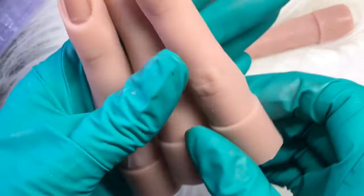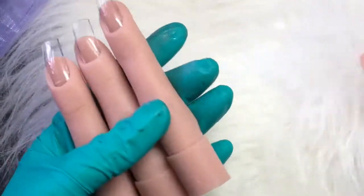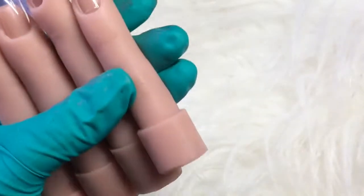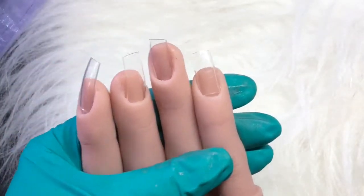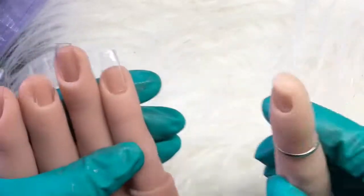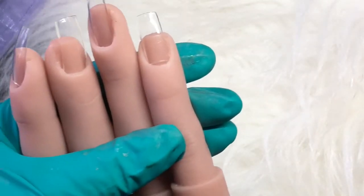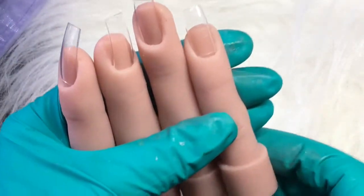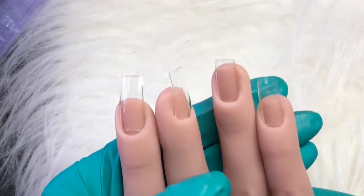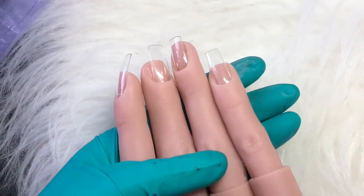I ordered these from Australia and including postage they came to 54 pounds. If I'd ordered in the UK and had to get the stand and the fingers all as one, it would've cost me 80 odd pounds. Why don't they just start selling the fingers on their own? It just doesn't make sense to me, unless you actually need the stand.